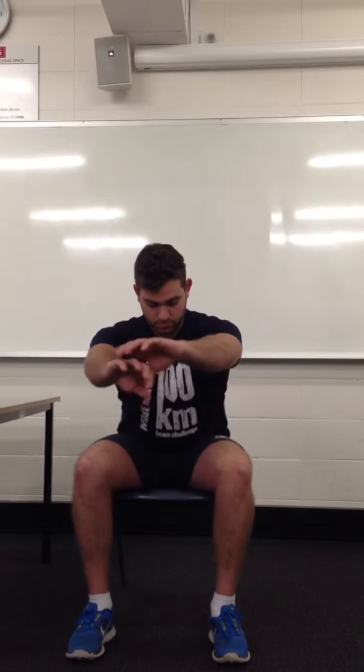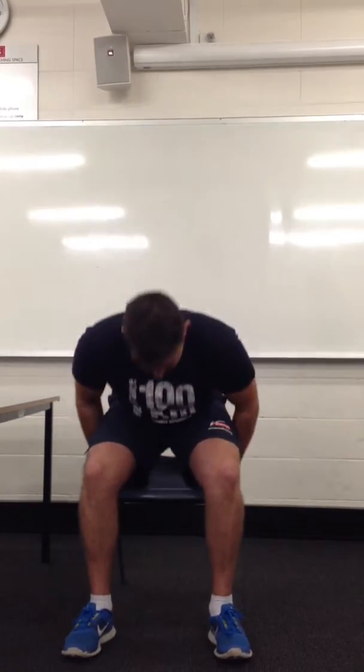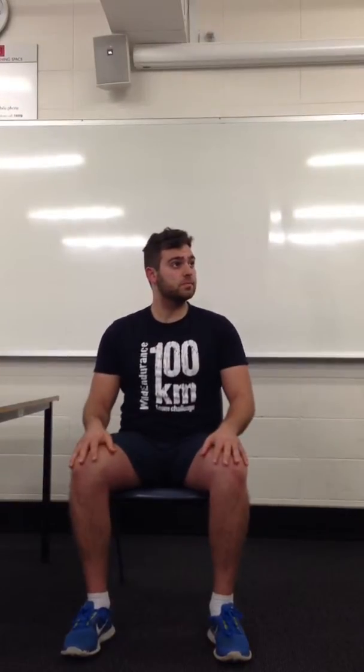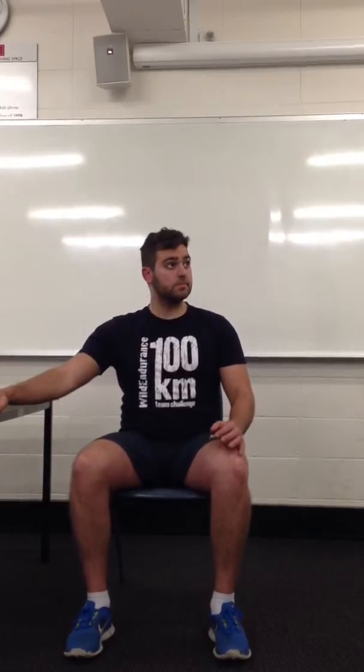As you're standing up, slowly extend both hips and knees at the same time. Keeping your arms out in front of you acts as a counterbalance so you don't fall forward too much. If you do have trouble coming up and your hips are rising at different times, you can use a table to help balance yourself. But it's important not to rest your whole body weight on it — just use it as a balance, so you're still exercising your own body and muscles.